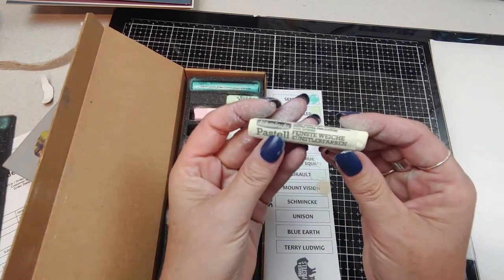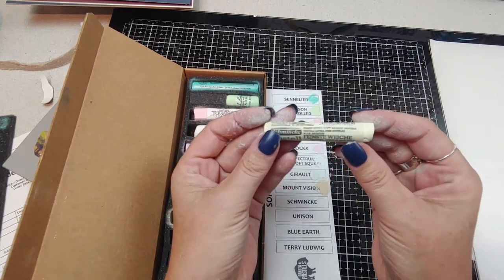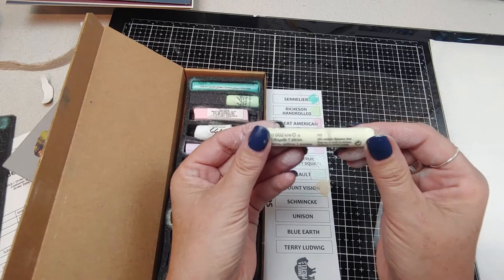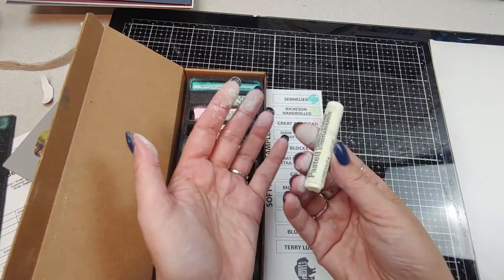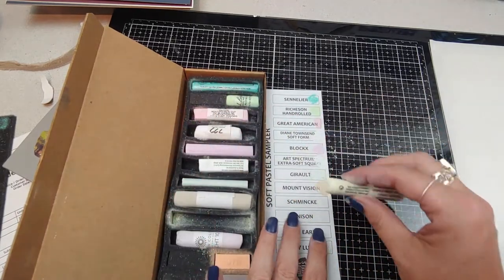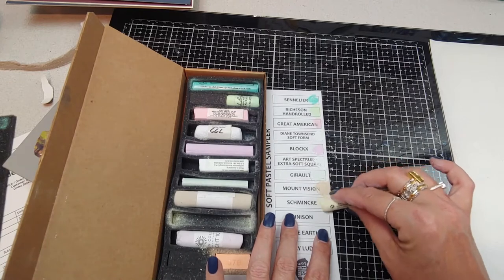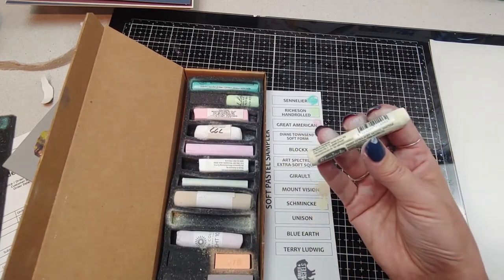I can recognize this one right away. The funny thing is, I think I already have this color too — this is a Schmincke, color is Lemon Yellow, and I think this is the exact same one I already own. Oh well. These are the softest soft pastels I've found so far.